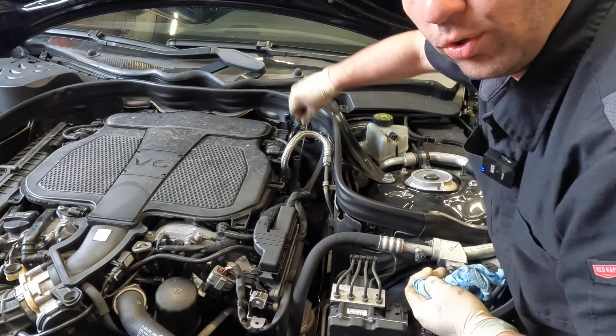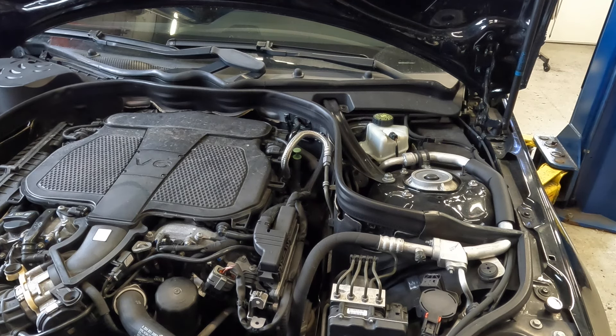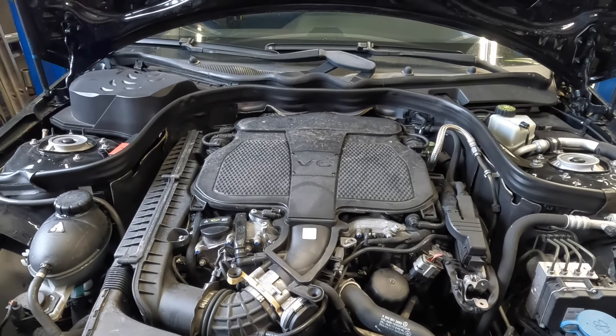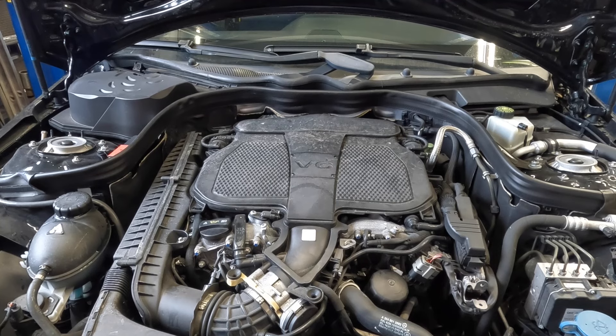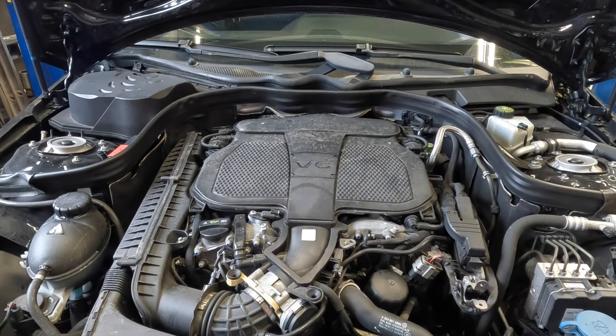That is how you change your oil on a Mercedes 3.5 liter. This is the newer 3.5 liter — this engine has been around I want to say 2010 and above. If your engine looks like this, it'll cover this style engine. Most Mercedes usually have the same setup — your oil filter will usually be right about here, and your oil drain and everything is pretty much identical to this. Hopefully you guys enjoyed this video — please comment, like, and subscribe, it definitely helps the channel grow. Hopefully you guys have a wonderful day and I'll catch you guys on the next repair.